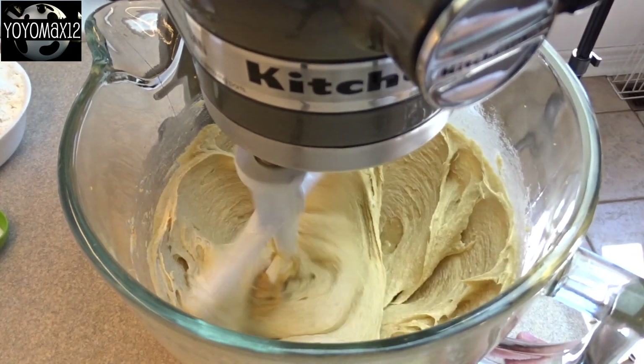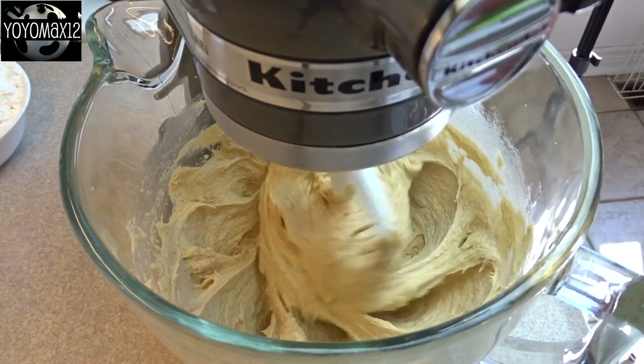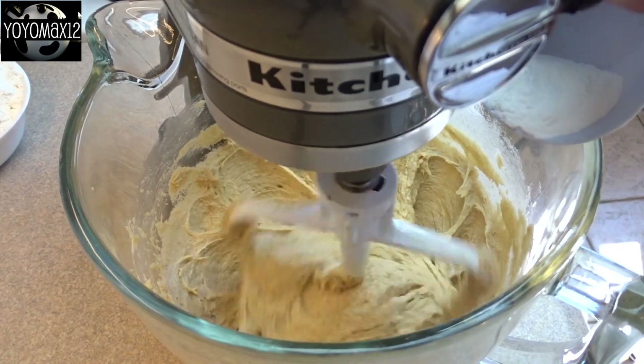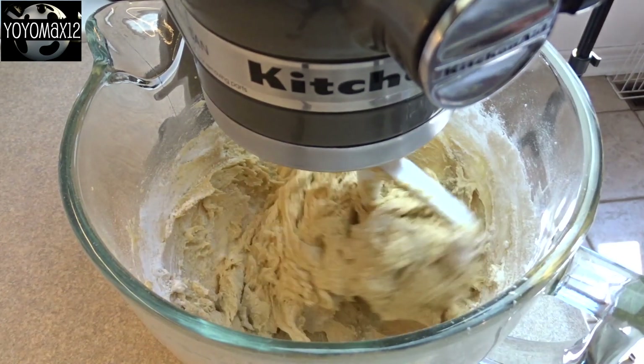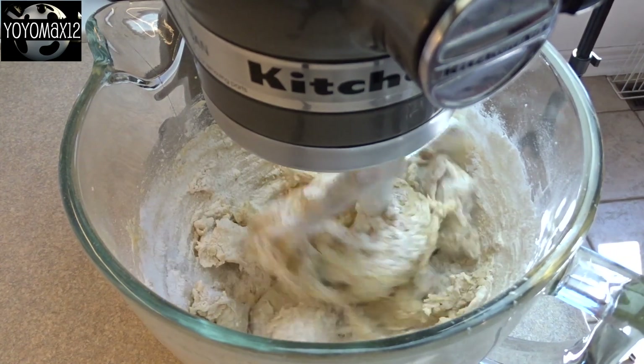Continue to blend until that's nice and creamy, then add in a teaspoon of salt as well as two teaspoons of baking powder. Now you're going to gradually incorporate two and one half cups of all-purpose flour. Keep adding until it's all combined.